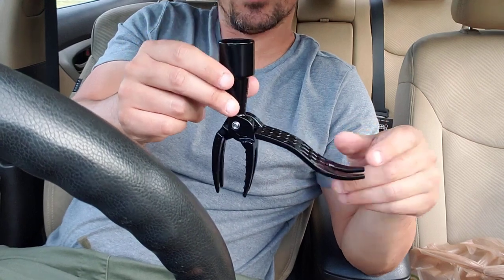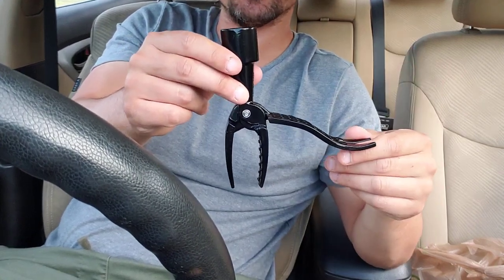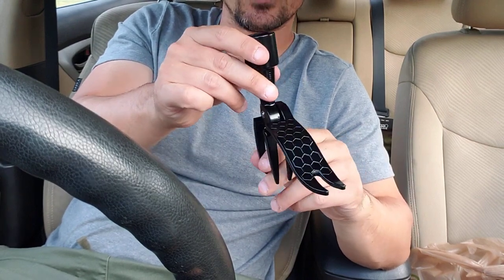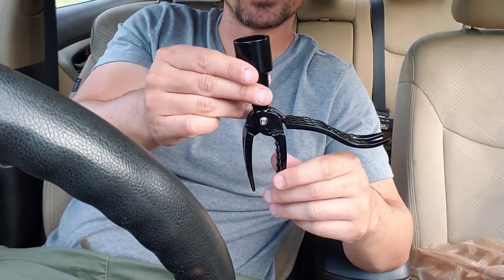We'll link to this one down below. I'm also going to include a coupon code that gets you 30% off your first purchase. This is the manual garden weeder from Temu — check it out.